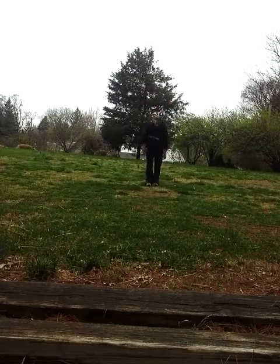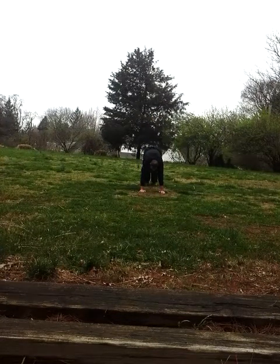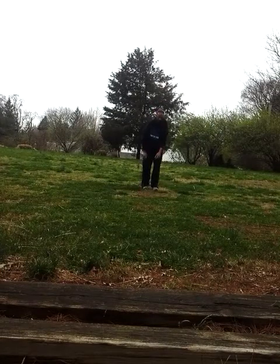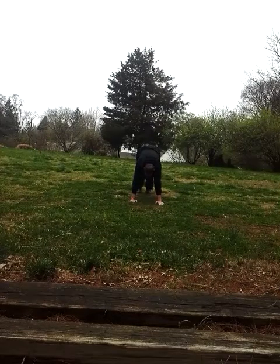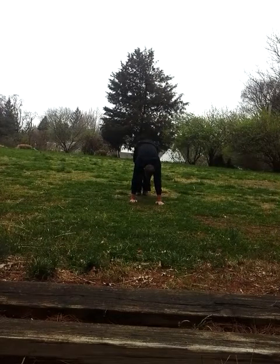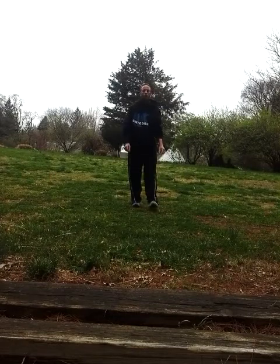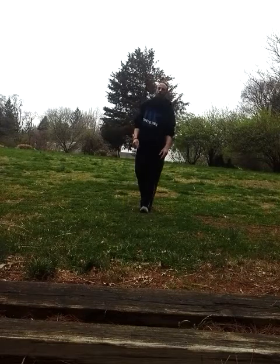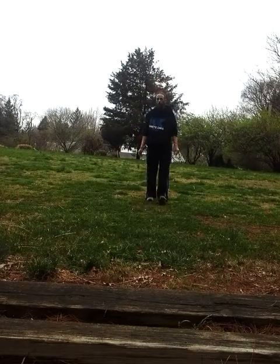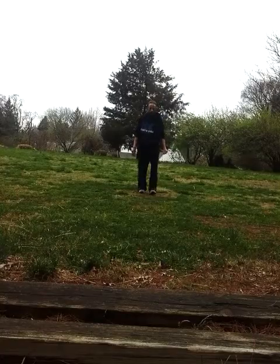Inchworms are another great one. Get down, legs are straight — keep them straight — and just crawl right up to your hands as close as you can, then step out again. Keep your legs straight, crawl up, stay on your tippy toes. You'll feel that from the calf muscles up to your hamstrings into your glutes. Great exercise. See you later.